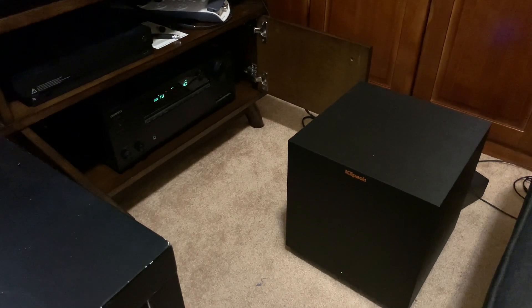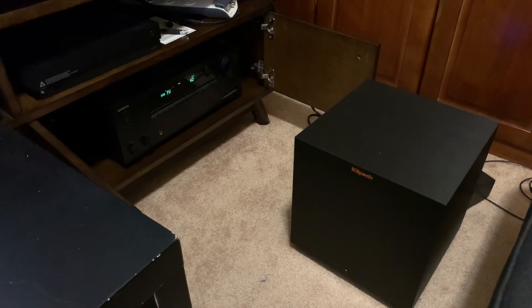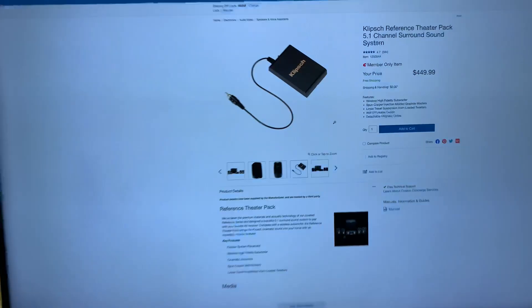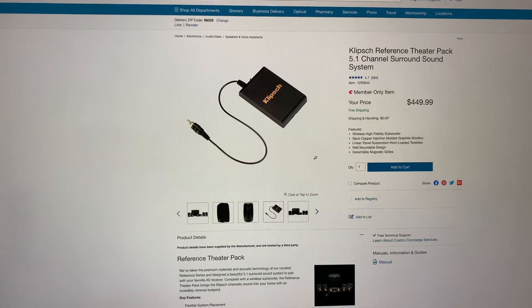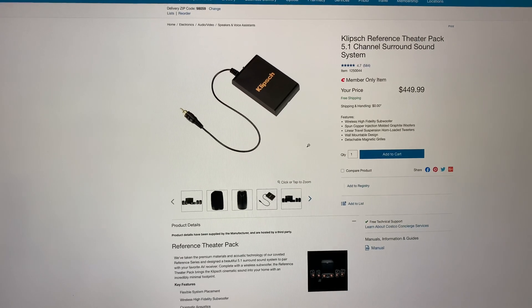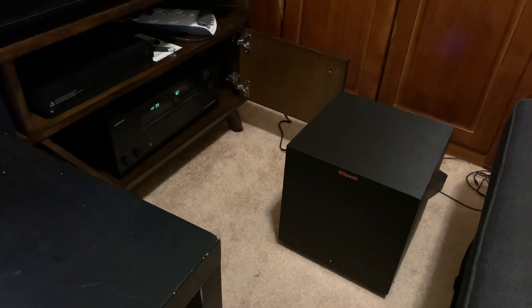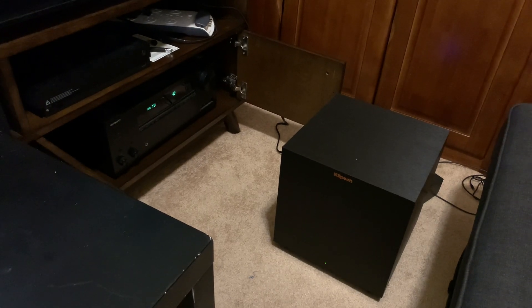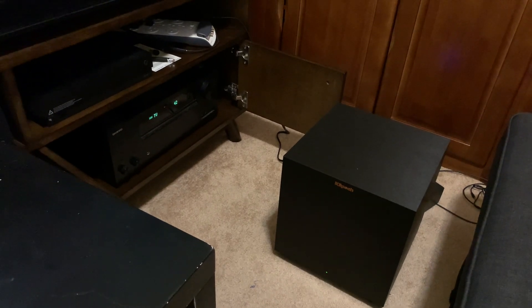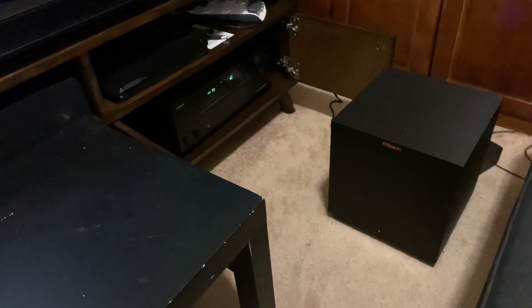That's the issue I'm having with the Klipsch Reference Theater Pack 5.1 channel surround sound system. Like I said, everything else is working as expected — it's just the wireless subwoofer that has this weird issue. If you know how to fix this, please let me know. Otherwise, I'll try contacting Klipsch support and perhaps get a replacement unit from Costco. Thanks for watching, bye.